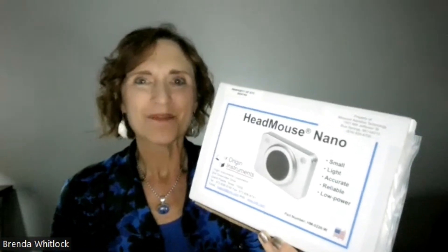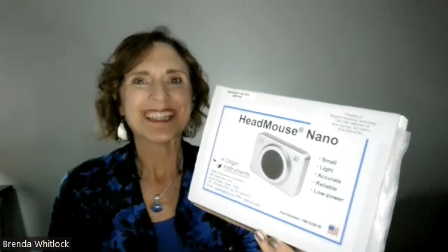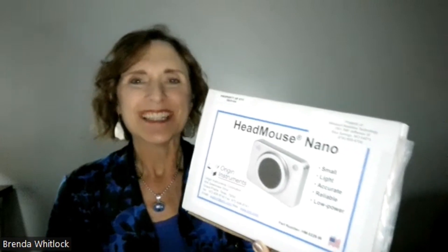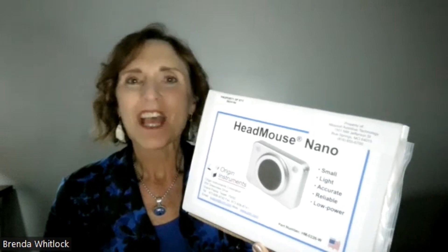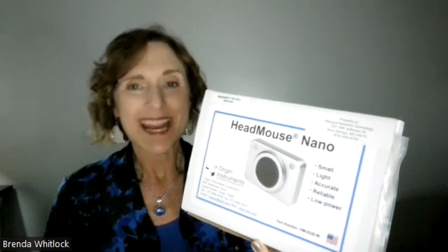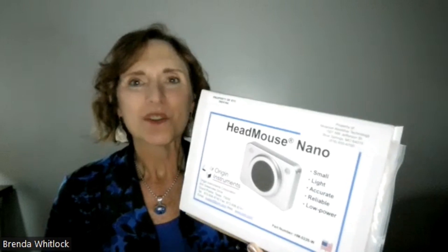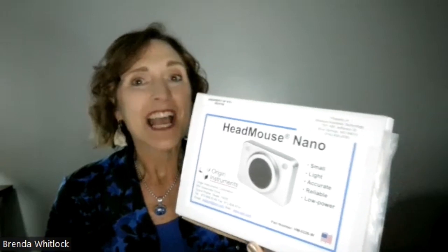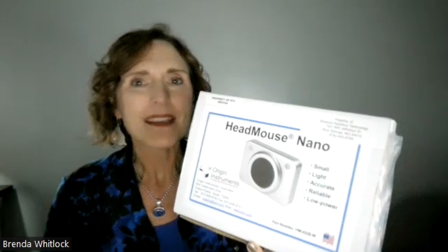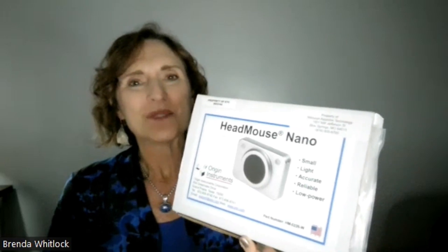Hi, this is Brenda Whitlock with Missouri Assistive Technology. We're doing the Let's Talk ICT AT Toolkit for Web Accessibility Testing, and today we're going to unbox the Head Mouse Nano and show you how to set it up — it's really easy. It is plug and play. We'll show you what comes out of the box and then connect it to a Windows device. It will also connect to a Mac computer or a smart device that uses a USB for the mouse function. So let's get to unboxing.